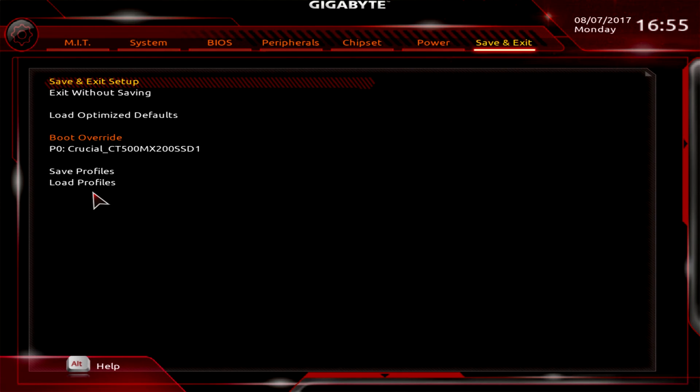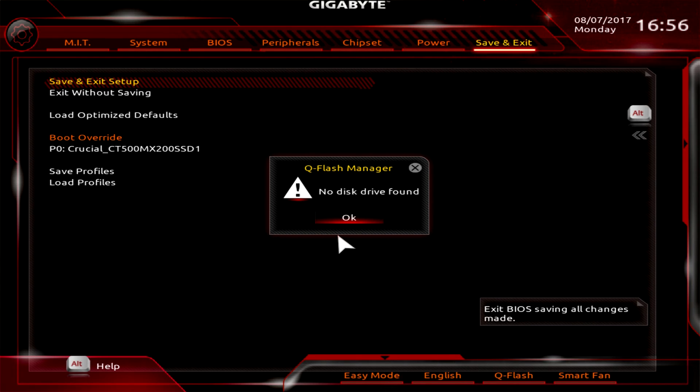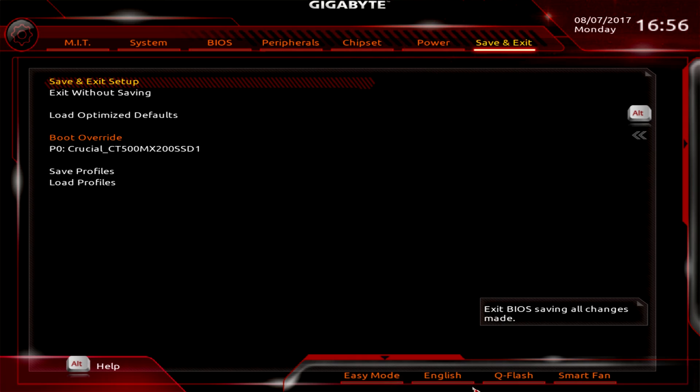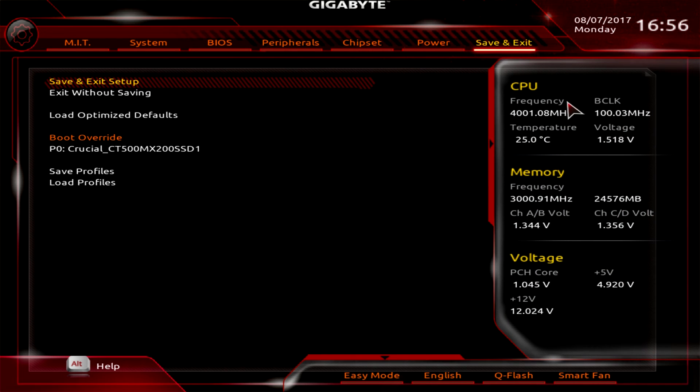A small menu at the bottom lets you change your language — there are a ton of options, you just click through them. There's also Easy Mode to jump back to the simplified view. Q-Flash lets you easily flash your BIOS from a flash drive — when a drive is inserted it will pop up so you can select your BIOS file. Smart Fan is also accessible here. On the side panel you get real-time voltage, memory, and CPU frequency information.